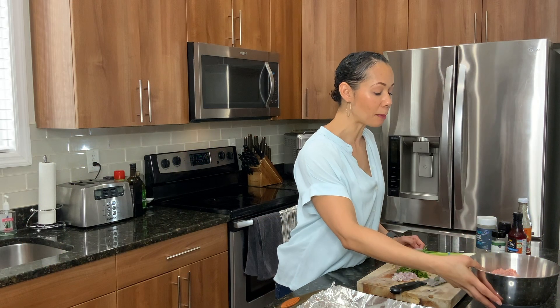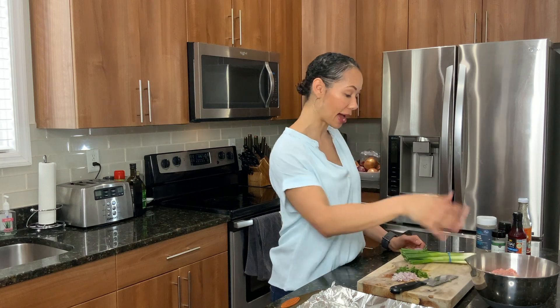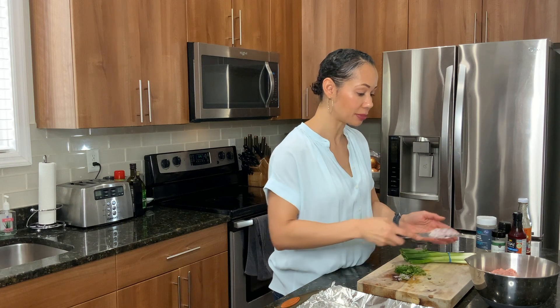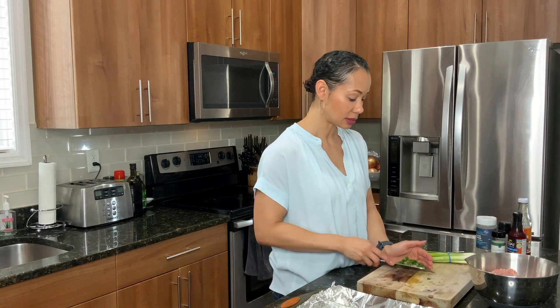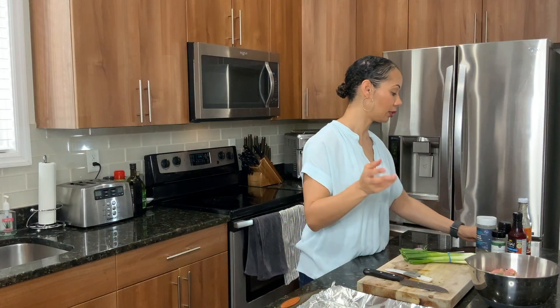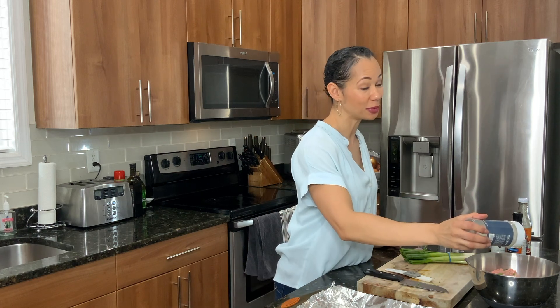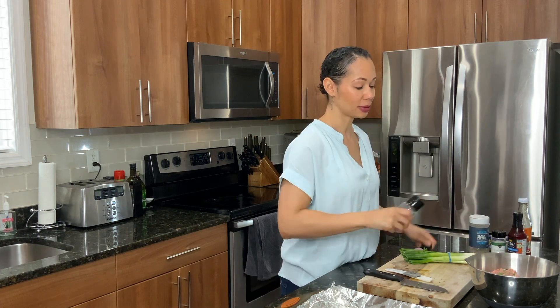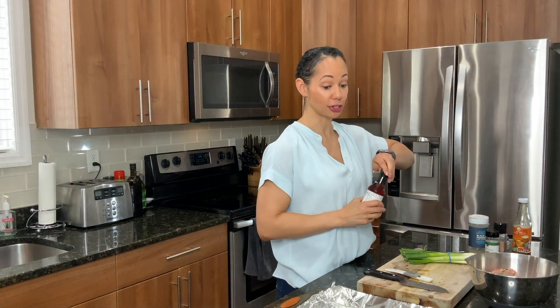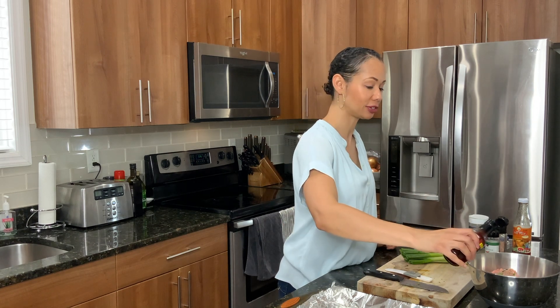So in my bowl I already have my pound of ground turkey. To it I am going to add some shallot, some cilantro, some garlic, and then we are going to season it on up with some black pepper, a little bit of salt. We are going to give it a little bit of a kick with some crushed red pepper. And then we are going to add some fish sauce — can't say it fast!